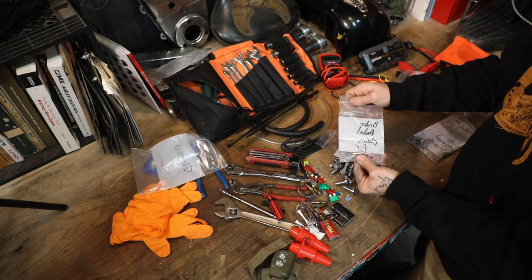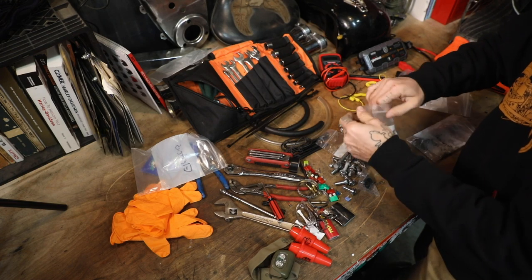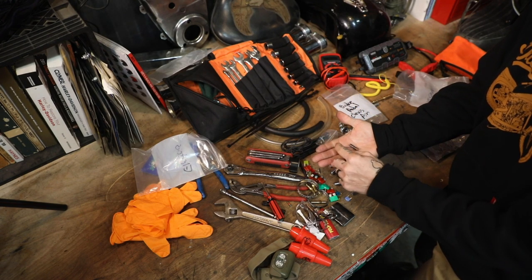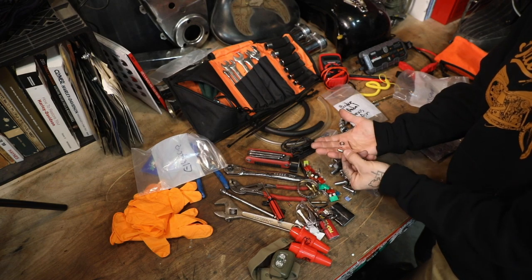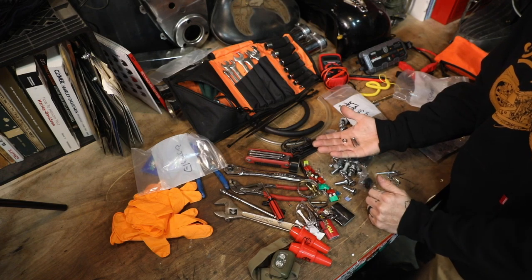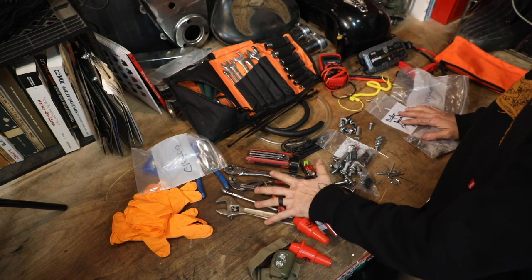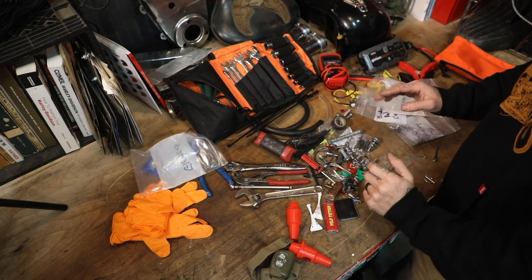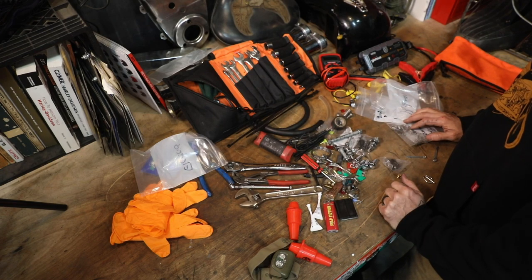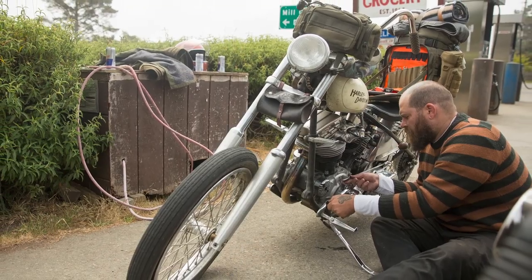One other important item is a clevis pin for the rear brake. Sometimes the cotter pins find their way out, you lose the pin, and then your brake won't be able to actuate — so I always carry that setup. That's basically my junk drawer. These are the tools and parts I like to carry when heading out on a long road trip. Of course you're not going to be able to rebuild your transmission on the side of the road, but this will help you get along if you have a minor breakdown.